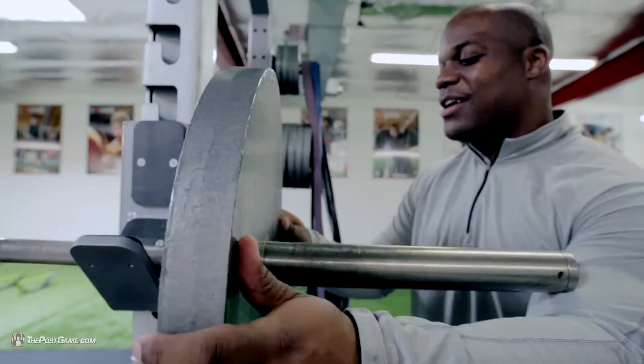I'm Travelle Gaines, creator of the Athletic Games Fitness Program. I've helped over 300 athletes and celebrities get their bodies to elite performance levels. And now I'm looking forward to my next challenge: you.